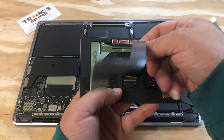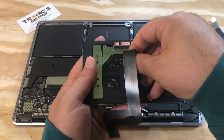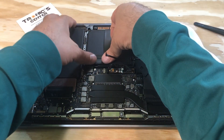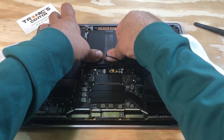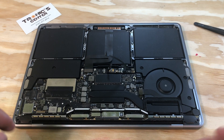Connect the trackpad flex cable. Position and connect the cable — trackpad flex cable. Then close both sides, right and left screws — trackpad screws.